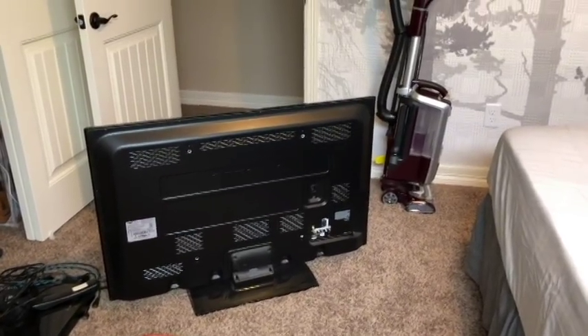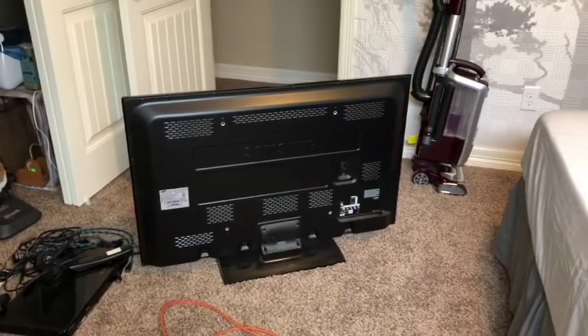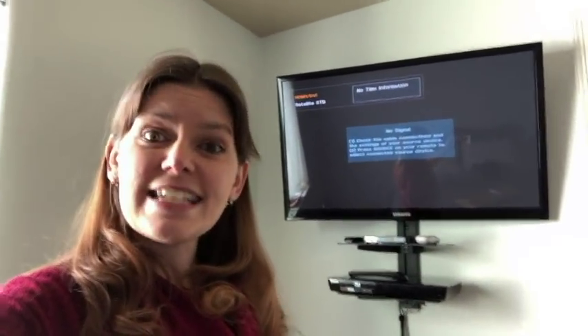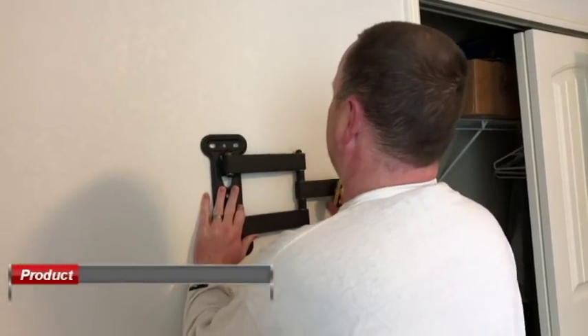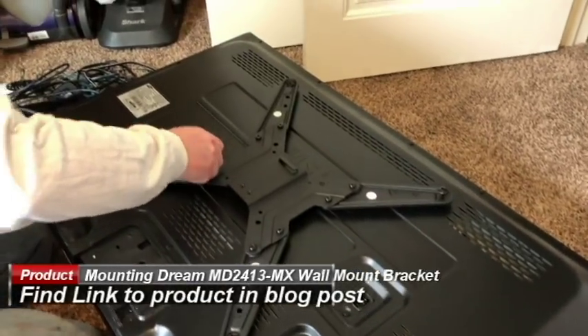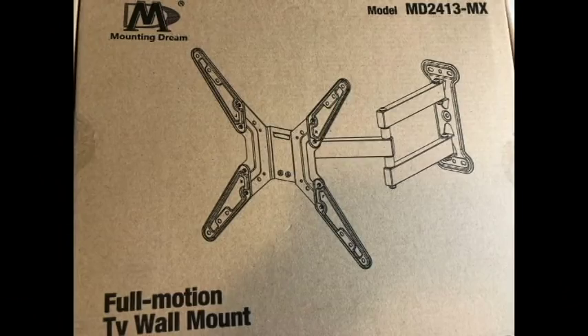This is episode four of our guest room design. In this episode, Scott finally gets the TV mounted on the wall. Scott worked over the weekend to get the TV set up, and it's mounted using the Mounting Dream full motion TV wall bracket that fits most 26 to 55 inch flat screen TVs. He bought this off Amazon for $21.99.